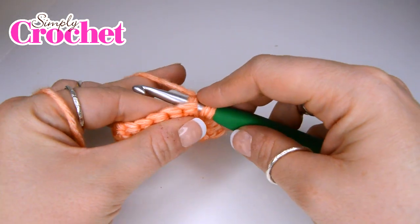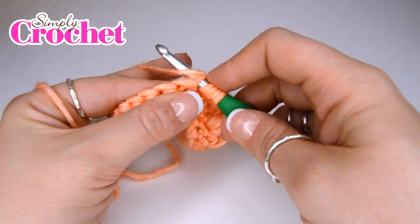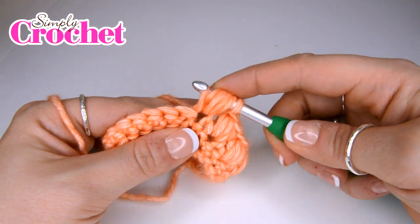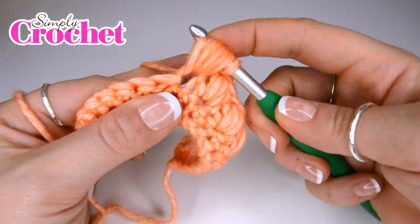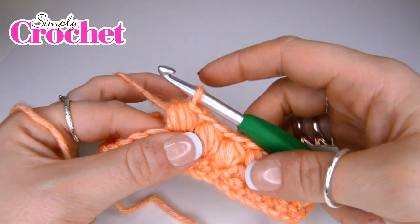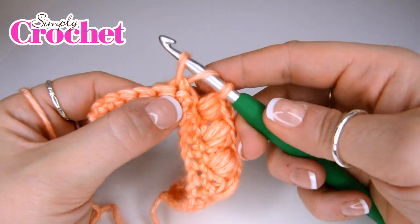So you're going to yarn over, insert your hook, yarn over, pull up a loop to the height of a treble crochet stitch. You're going to yarn over, insert your hook, yarn over and pull up a loop. Yarn over, insert your hook, yarn over, pull up a loop — and then do it for a fourth time. Yarn over, insert your hook, yarn over, pull up a loop — and with the nine loops on your hook you are then going to yarn over and pull through all of them at the same time. Again you are going to close that off with another chain stitch, skip a stitch, and then work another puff stitch.